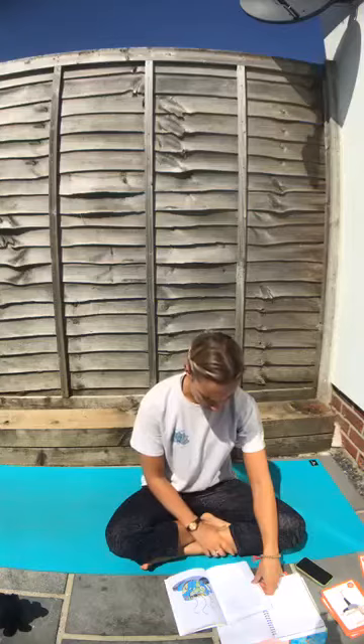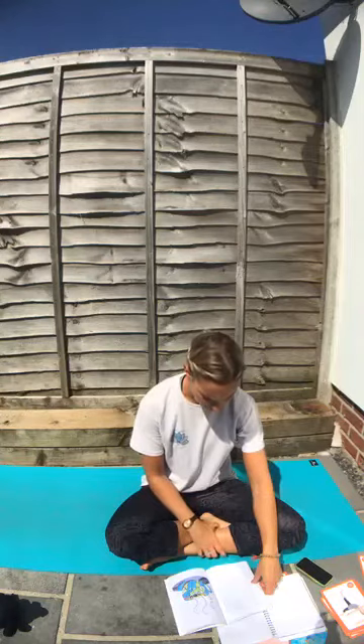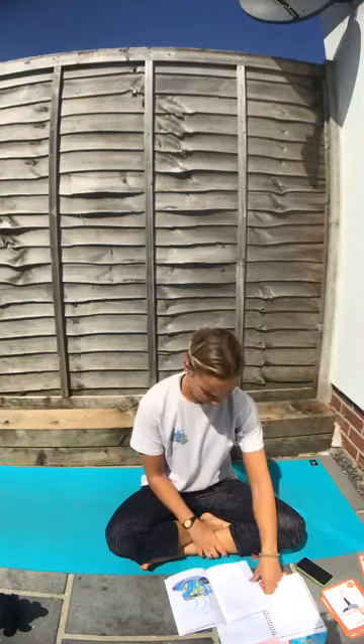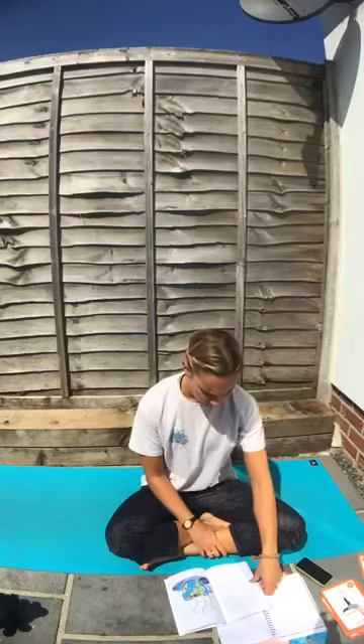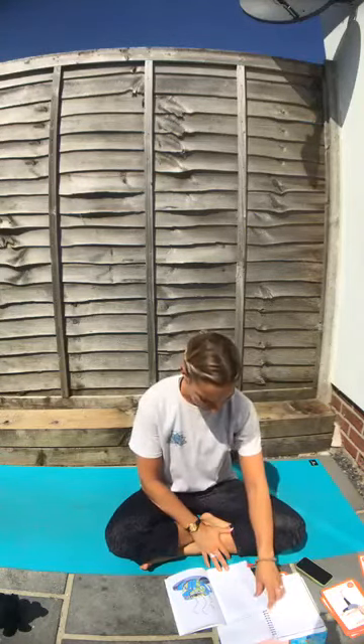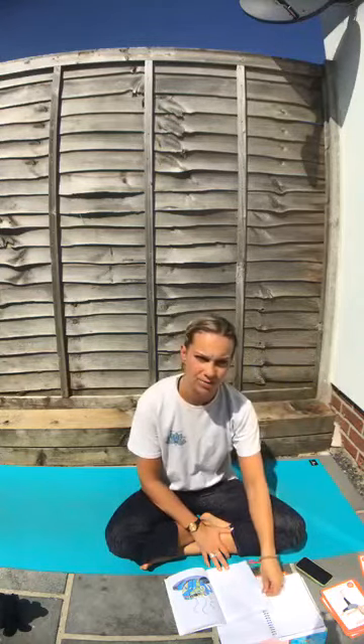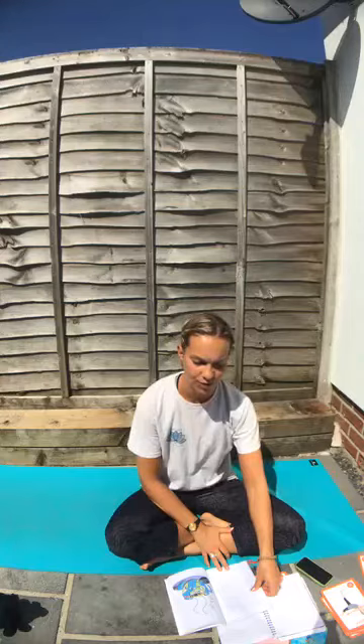Imagine joyful colours, and listening to music that makes you feel joyful. Imagine looking at joyful pictures and being with joyful people. Breathe in joy, breathe out joy. Again breathe in joy, breathe out joy. How does it feel to have joy in your life? Hold your cup of joy and feel full to the brim of joy and happiness. I am joyful. I am joyful.